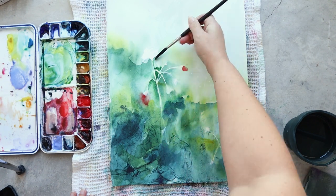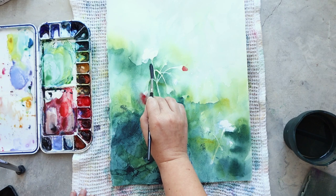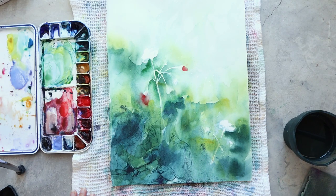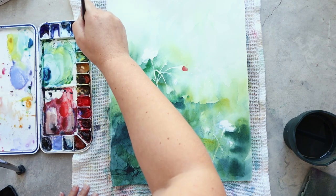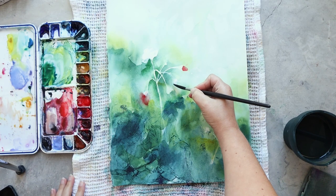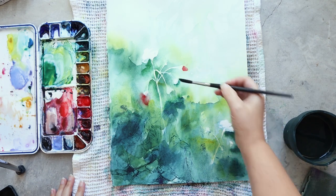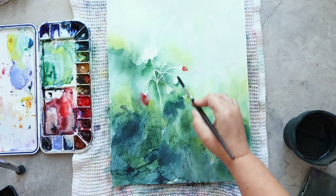To deepen the areas around the stem and the flower I'm using the negative painting technique, painting around all the white elements. It's quite easy right now because all the lines are already present on my paper and I just have to follow them, though I pay attention to creating both hard and soft edges.